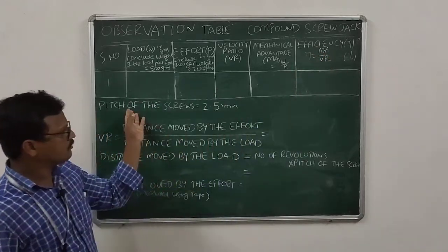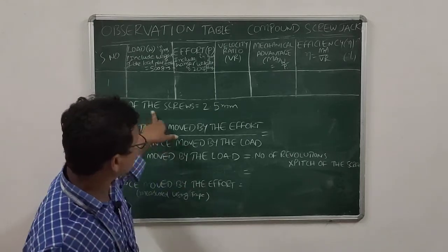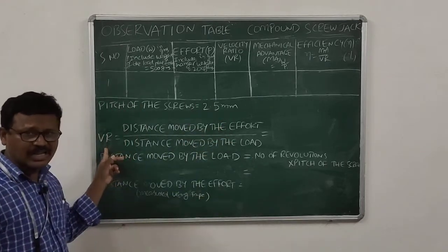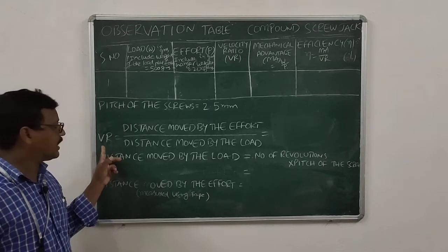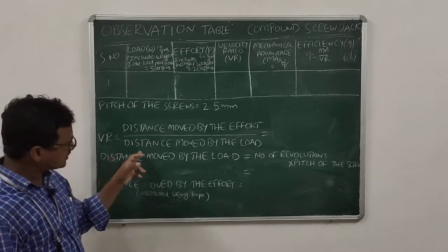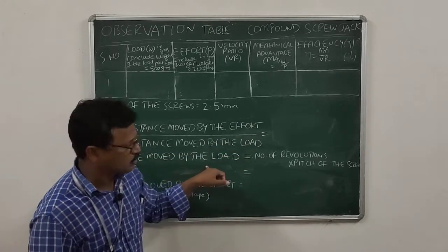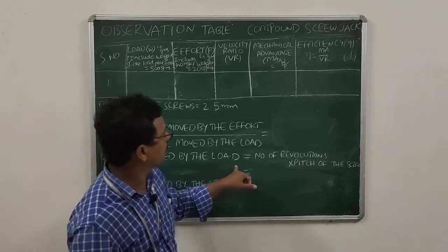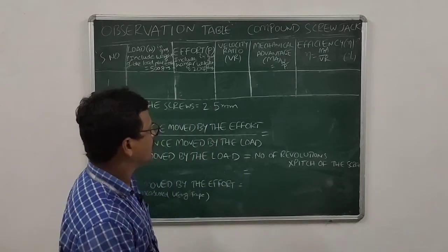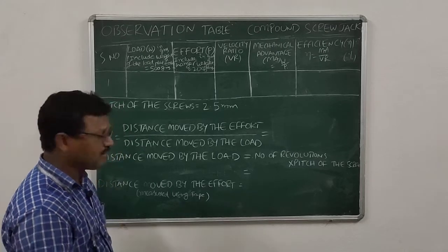The two screws are of the same pitch of 2.5 mm. The formula for velocity ratio is: distance moved by the effort hanger divided by the distance moved by the load. Now I am going to calculate the distance moved by the load, which equals the number of revolutions multiplied by the pitch of the screws.